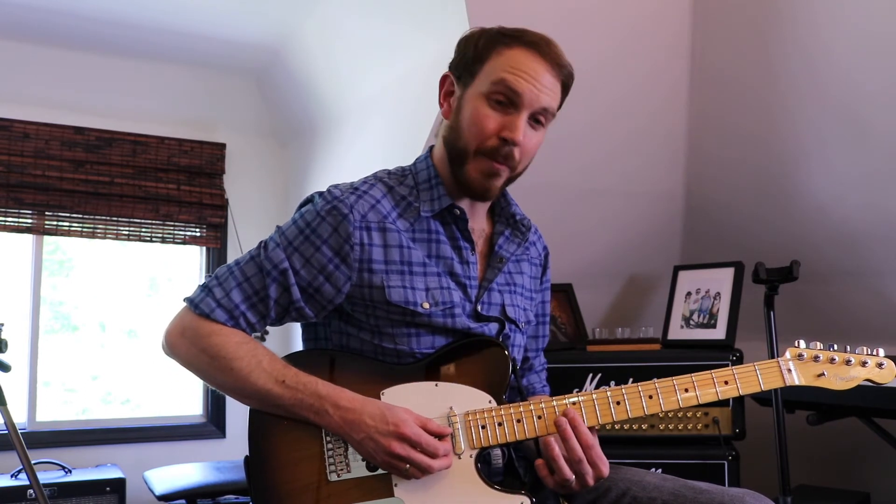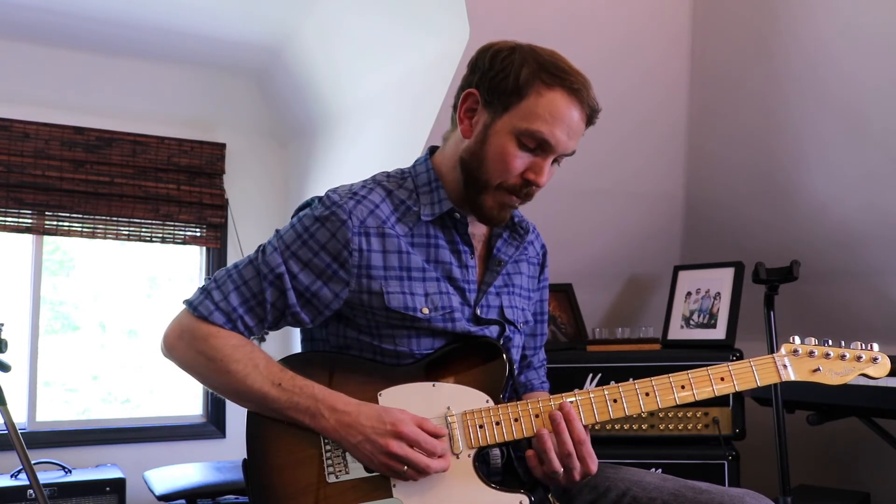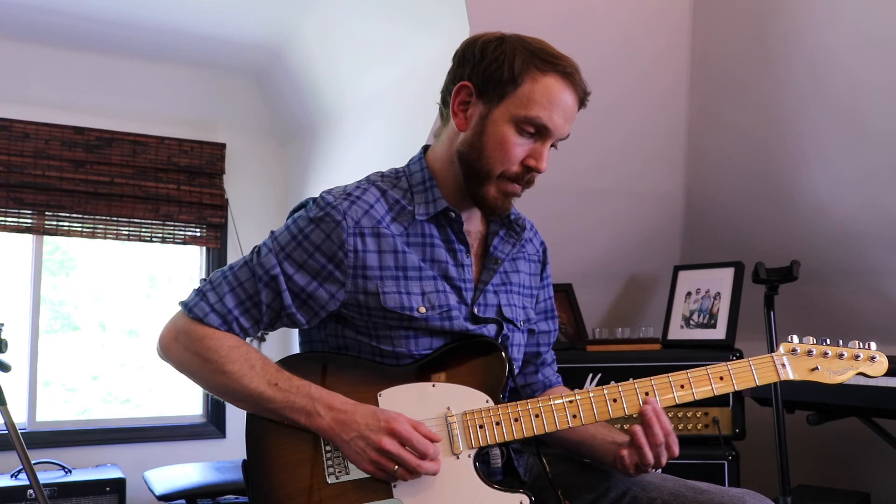So remember: touch your finger on top of the fret — the 12th fret here — pick the note, remove the finger, and let the note get louder. Practice on the 12th fret, 7th fret, and 5th fret to start.